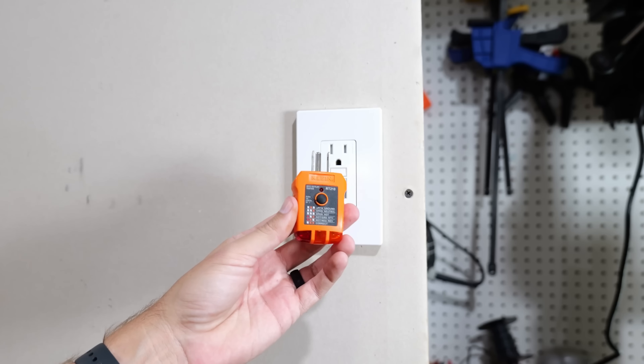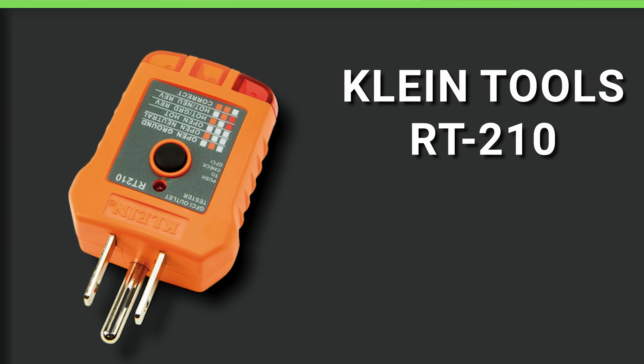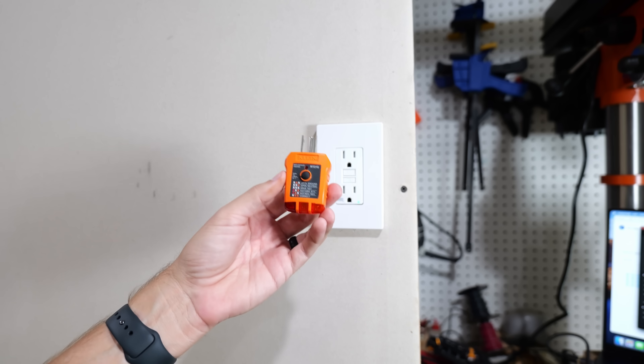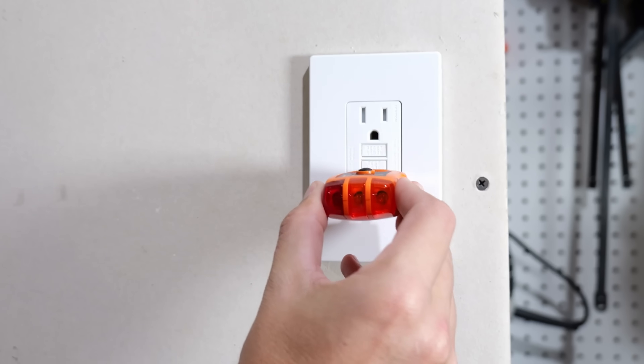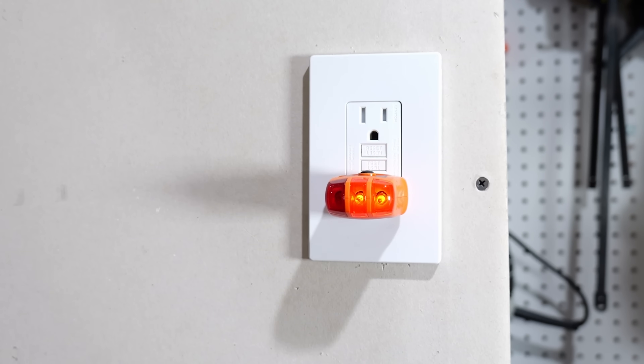Let's start with the most basic option: the Klein Tools RT-210 outlet tester. It only costs around $10 to $15, and oftentimes it comes in a multi-tester pack. So let's go ahead and plug this into this GFCI outlet right here.